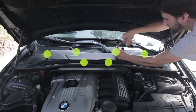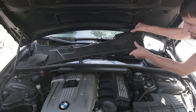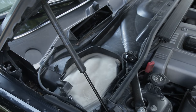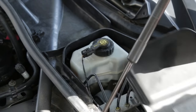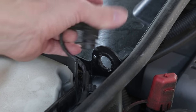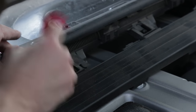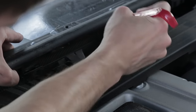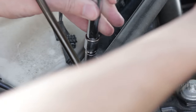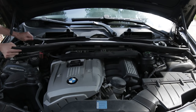Start by removing the cabin air filter, which is held on by six eight-millimeter screws. Remove these two small plastic covers. Pull straight back on this piece to release it — there are three more clips behind it that need to be detached. There's an eight-millimeter screw on either side. Lift the cover up and set it aside.